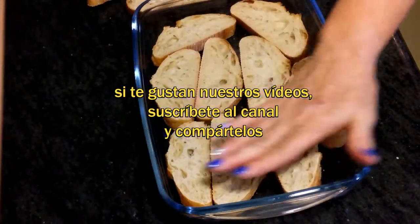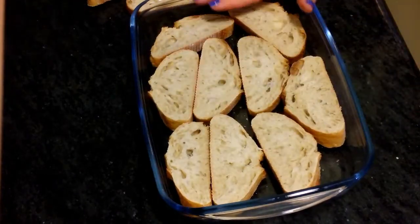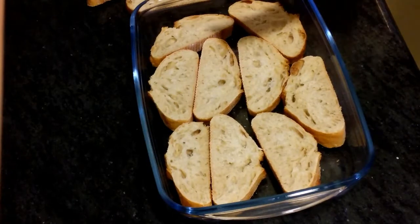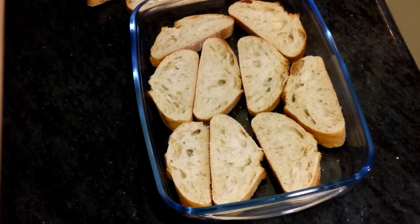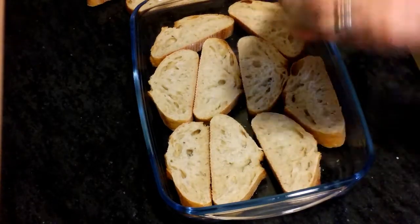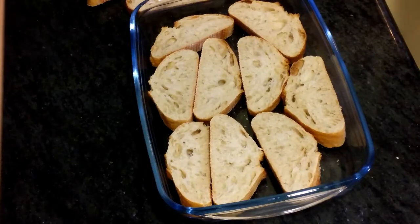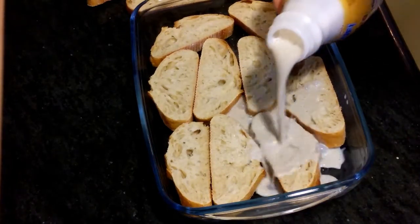Mirad, ponemos en una bandeja el pan. El pan tiene que estar durito, un par de días, que no sea del día, que esté duro. Y ahora vamos a agitar la horchata y vamos a echarla por encima y vamos a empapar el pan con horchata.